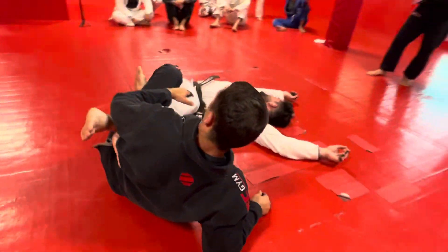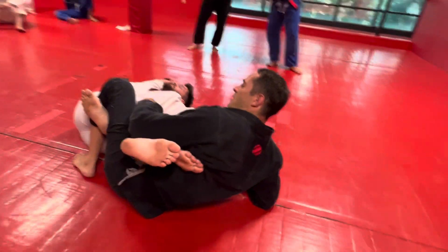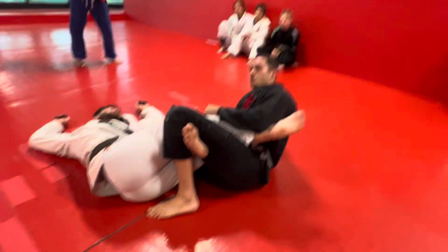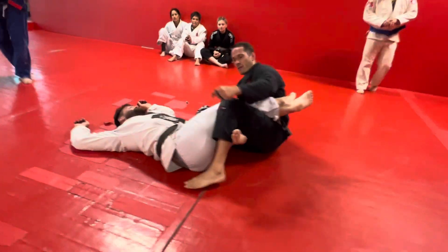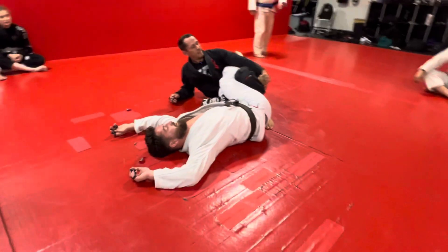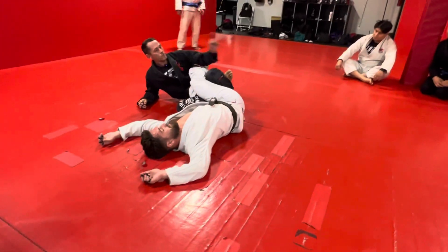So for all of us gi competitors and lower belts, we're going to work on a submission on this far leg today. The easiest one to learn is just a straight ankle lock. So I have the 4.11 — my hips are on this side of my body and I'm facing him. This foot's on the mat, so he can't just roll out.